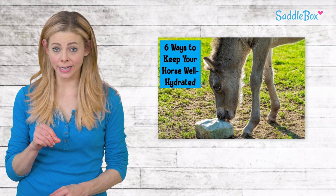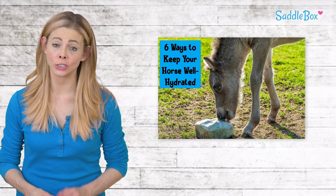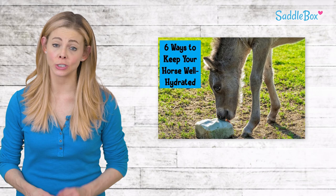To check if your horse is dehydrated, pinch his neck skin and watch how long it takes to return to normal. If it takes longer than a few seconds, your horse is dehydrated and needs some water. These tips should inspire your horse to drink more, preventing dehydration in the future.